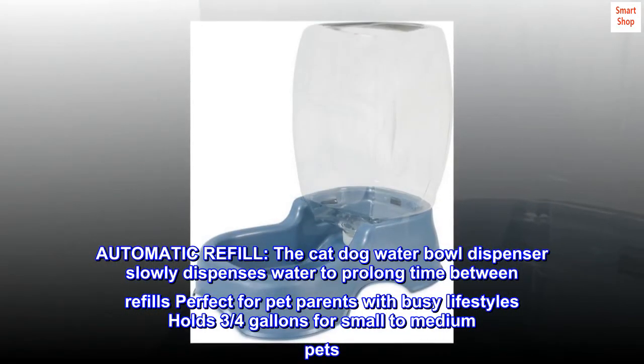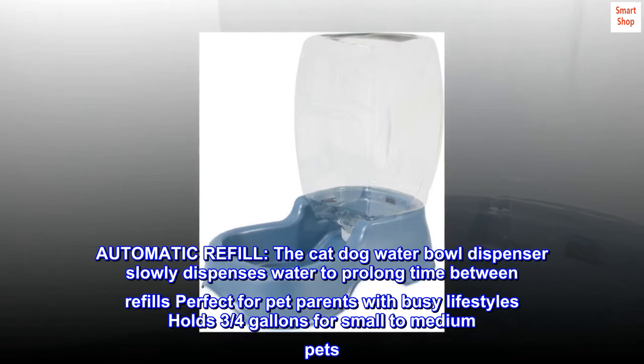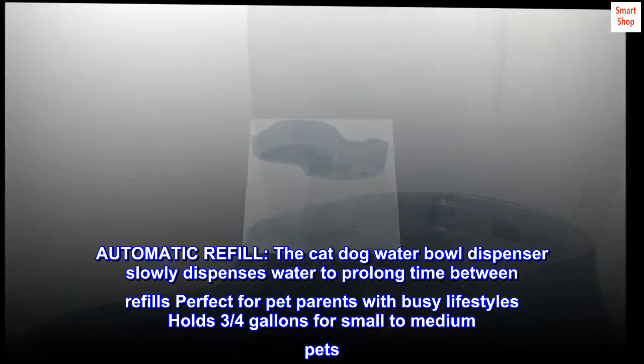Automatic refill. The cat-dog water bowl dispenser slowly dispenses water to prolong time between refills, perfect for pet parents with busy lifestyles. It holds three-quarters of a gallon for small to medium pets.